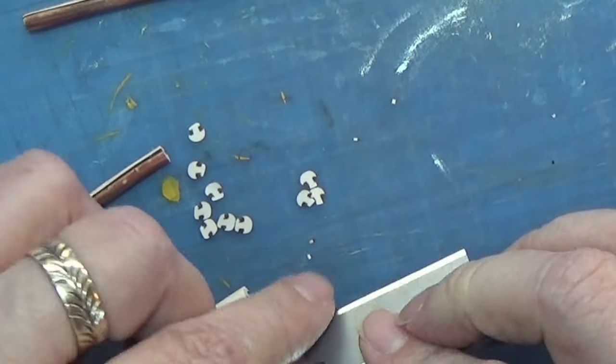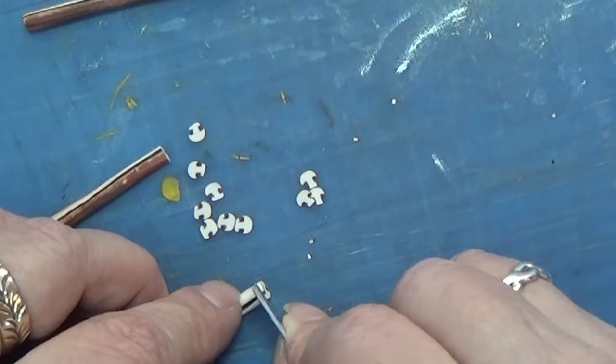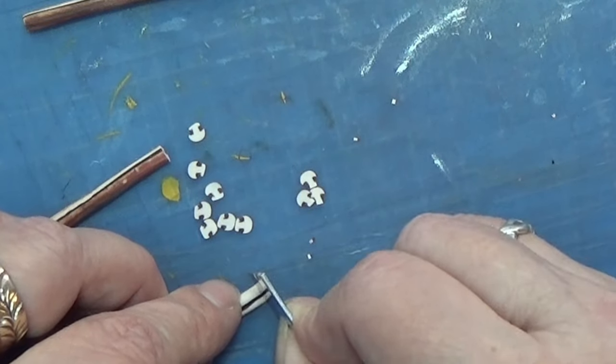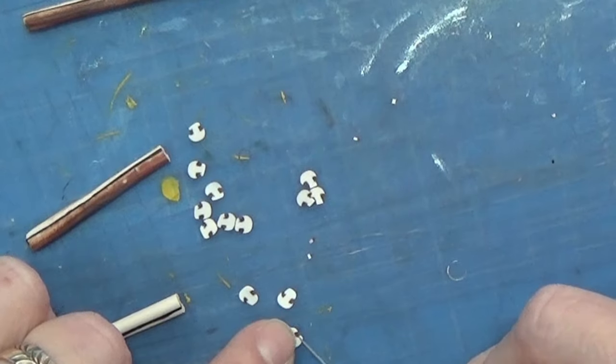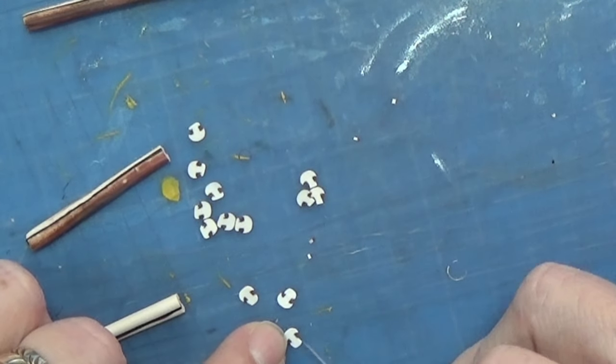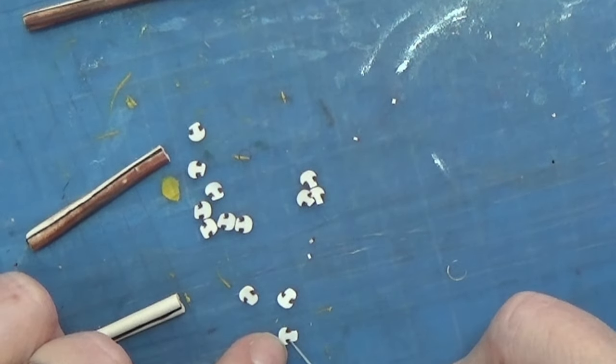Remember to use a really sharp blade when cutting the canes. Here I'm cutting the one without the colors on top, and you can't really see any difference between these. Again, I am cutting off this little triangular shape at the bottom of the mushroom.